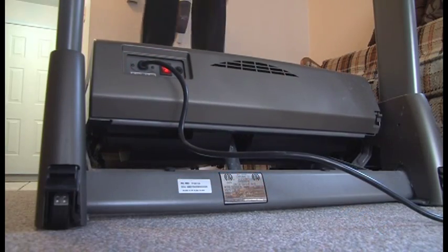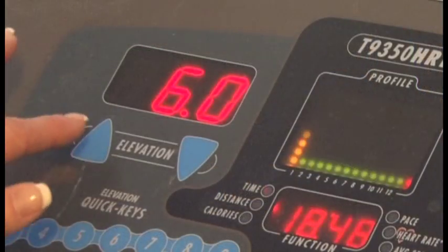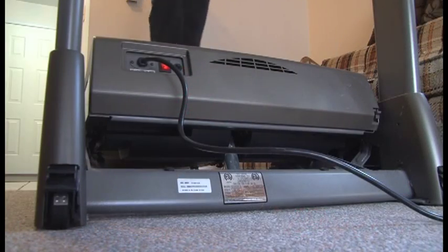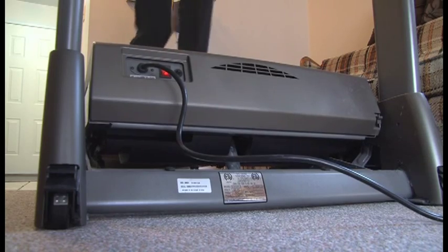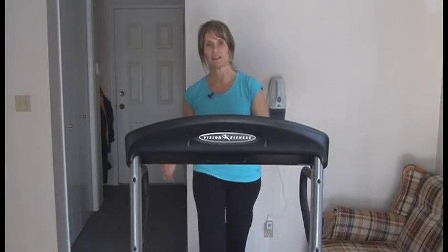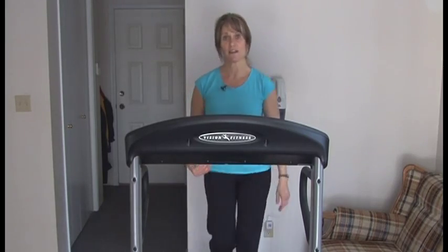Each minute I'm going to increase my elevation by one until again I feel that I need a break. I'll take my elevation back down and take that recovery for one to two to three minutes. Again, this is all dependent on how you're feeling and your fitness level at the time.